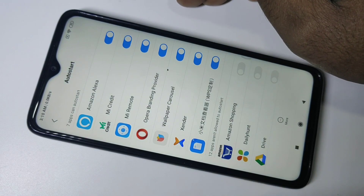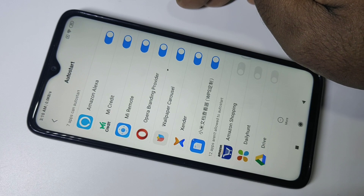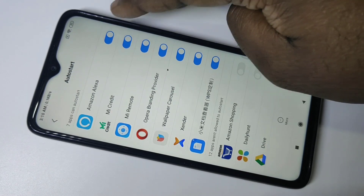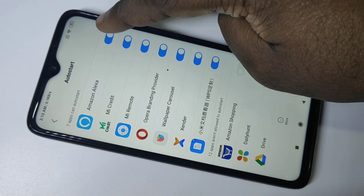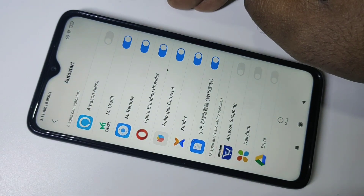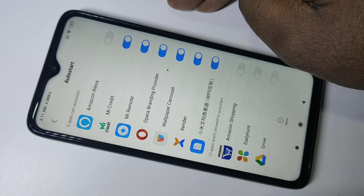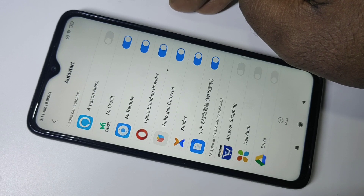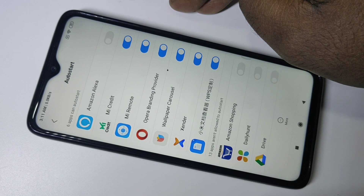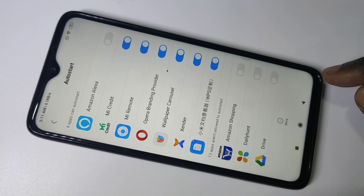If you don't want Amazon Alexa to auto start when you boot your mobile phone, you can just disable it here. Just tap on this — now I have disabled Amazon Alexa. When I reboot this mobile phone, it will not start Amazon Alexa automatically. This way we can stop Amazon Alexa.